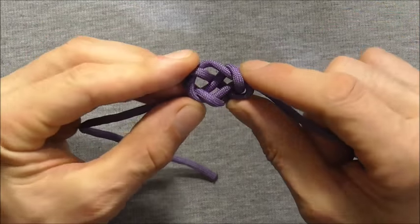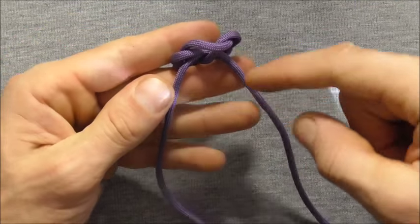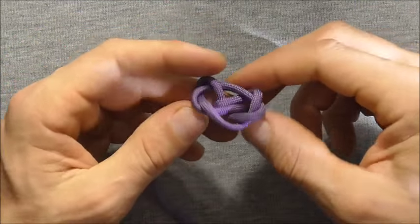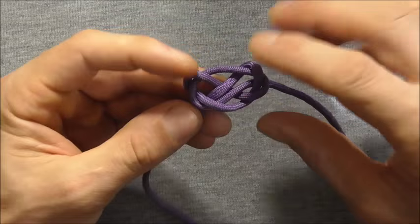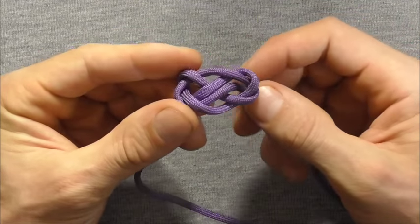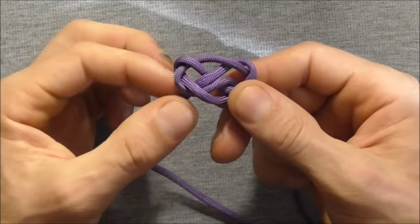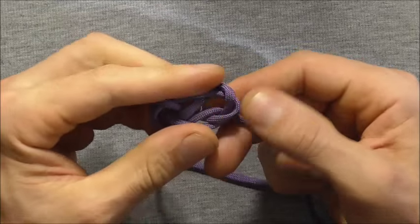The knot will have a tendency to want to collapse up in this direction away from these two strands here. We actually want these rim sections to collapse the other way, so keep them pushed down as you feed slack through the knot, starting at one side and pulling slack through.